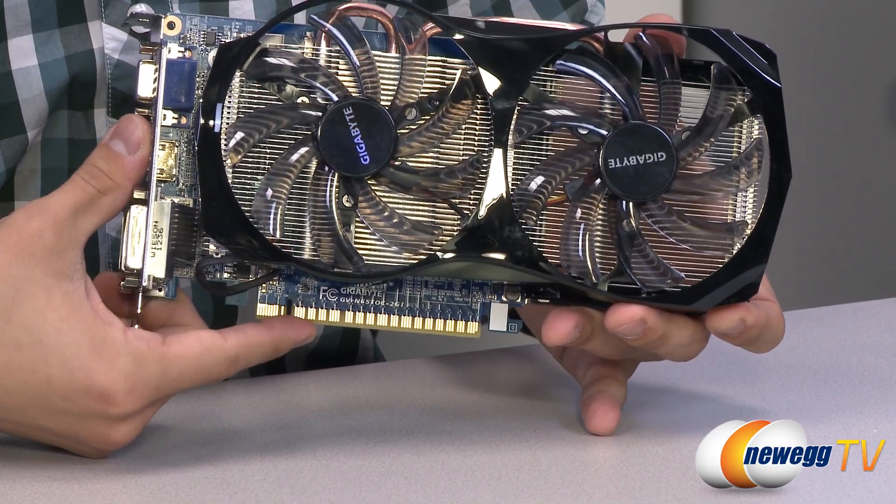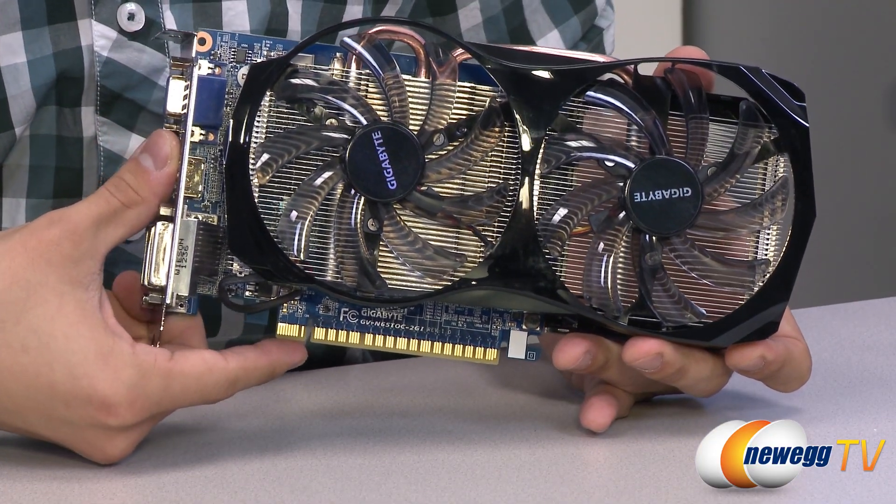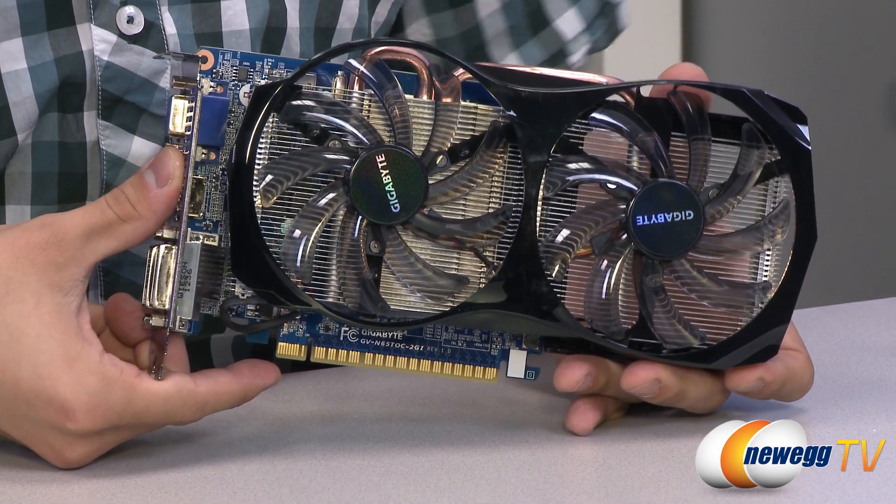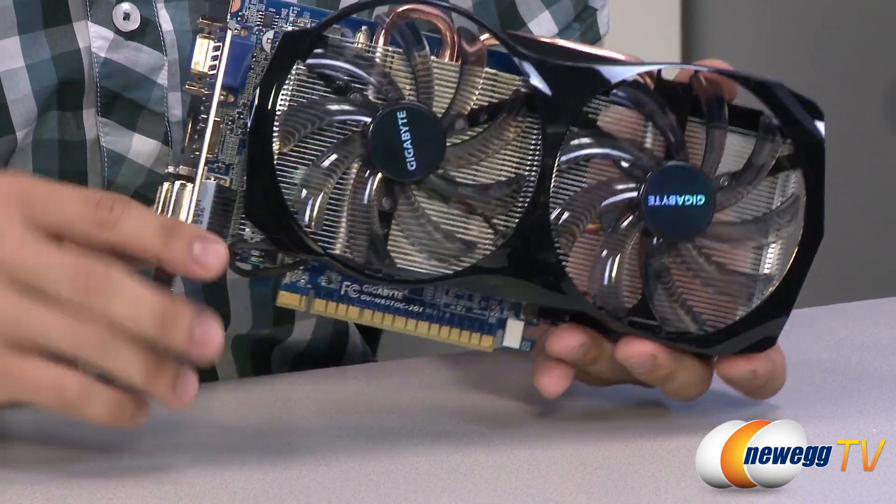Down here is your PCIe Gen 3 connector, and it is backwards compatible with PCIe Gen 2 and 2.1. So don't worry if you don't have a motherboard that supports PCIe Gen 3 — this card will work perfectly fine with it.